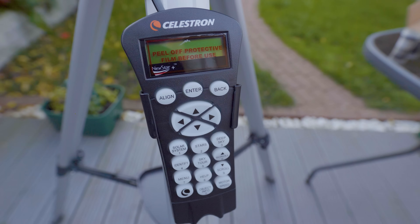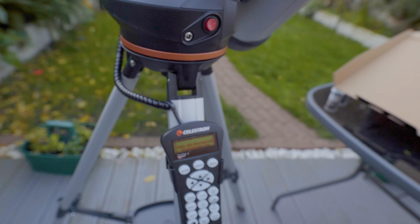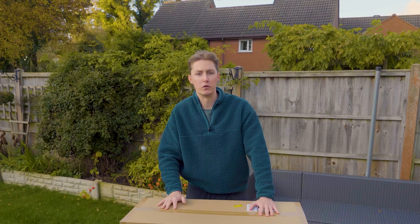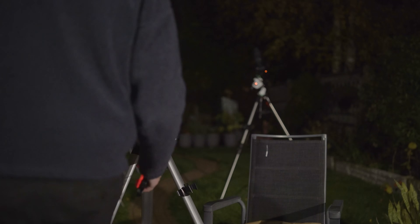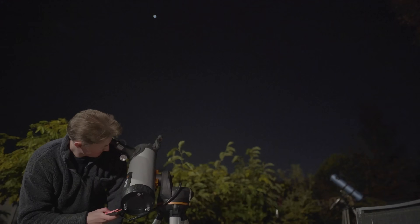I'll have a telescope which is a fairly decent size, but I'll also be able to type in certain locations and objects I want it to find and track for me. It's not perfect by any means — go-to setups rarely are. I'd say they struggle to get pinpoint accuracy with a target they're trying to find. You do have to move it around a little bit, but they're a guide and it makes the whole process a lot easier.